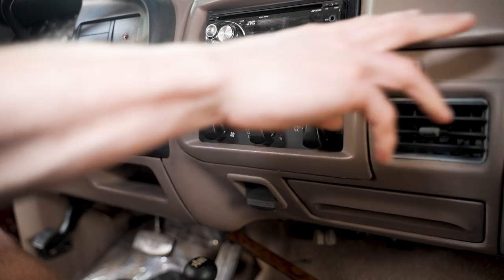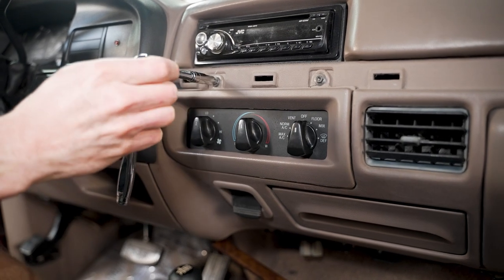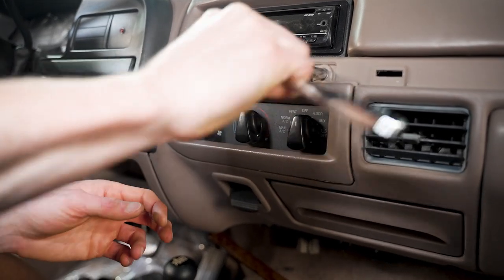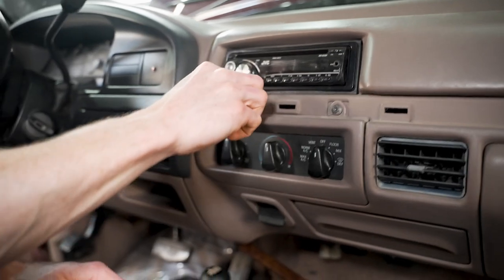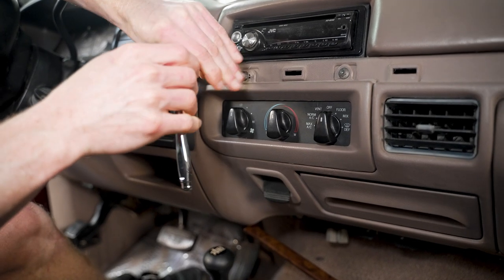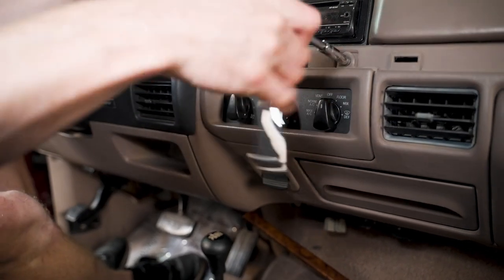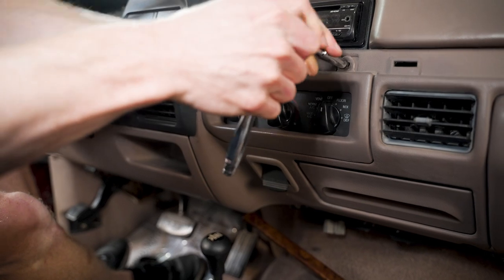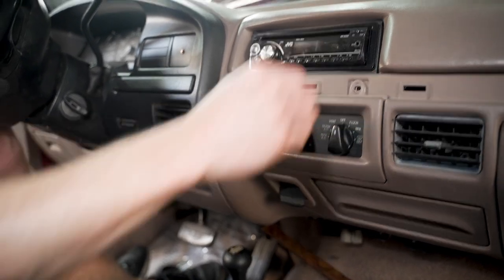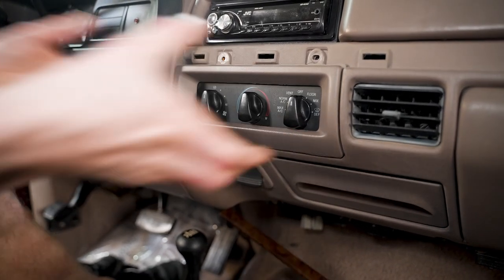Once you have the little dash applique off, you'll need either a T20 Torx driver or a seven millimeter socket. I'm going to use the seven millimeter socket. This trim piece is another area that's commonly broken or misplaced — somebody may have painted it, name your scenario — but these are also available on the site as well, and you can prep and paint it to match with one of the LMR interior paints.